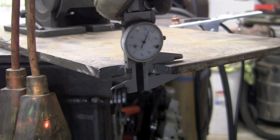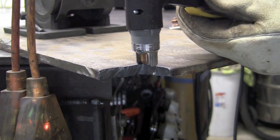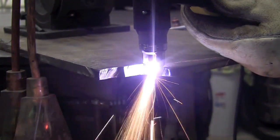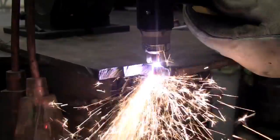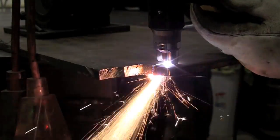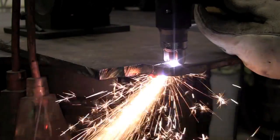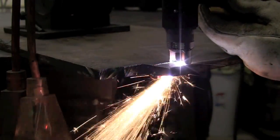Here's some three-eighths 1010 cold rolled steel that I'm going to cut on 110. I'm plugged into a 15-amp 110 circuit that's actually also powering one of my fluorescent lights in the shop. I have 85 PSI of air coming to the machine, and this new Force Cut 42i actually has an auto-set for the air pressure — feed it anywhere between 85 and 100 PSI and it'll set itself for what it needs for the job.